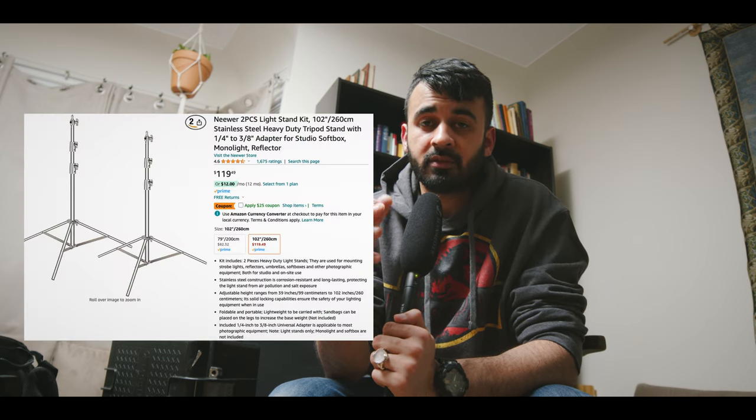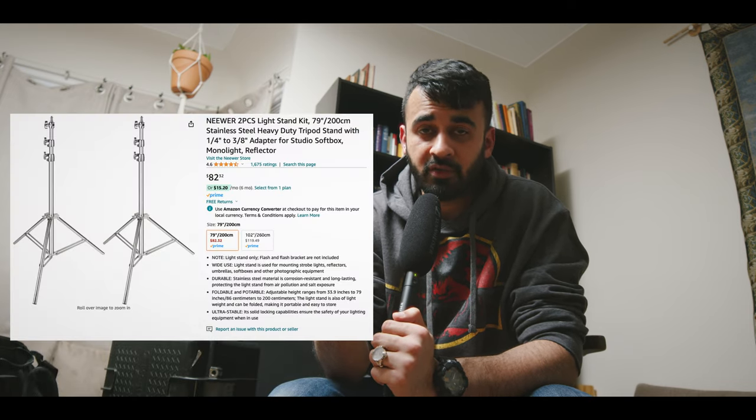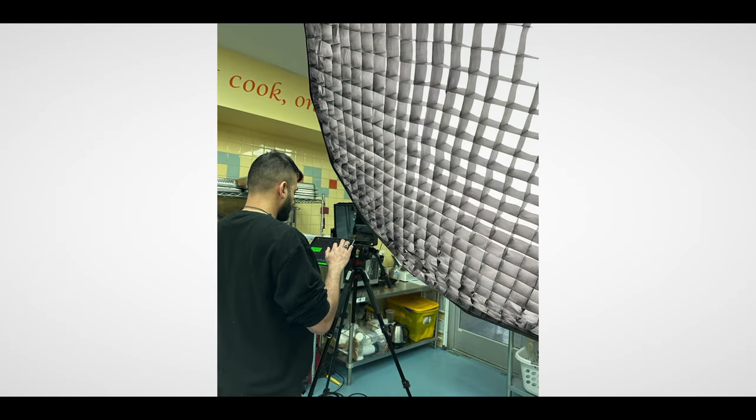Inside I have two light stands: one heavier duty one for my key light, and one lighter one for my backlight — newer stands that are light yet very sturdy. I'll link them below. I also pack my parabolic Neewer softbox, which is massive and phenomenal for interviews — it gives beautiful, big, soft lighting. I diffuse it heavily with diffusion on the surface and a grid diffusion as well. I love it for interviews when paired with a strong light shining through it.